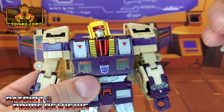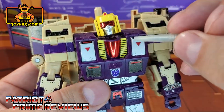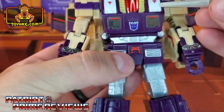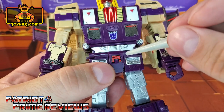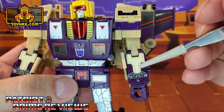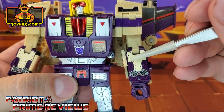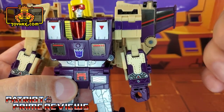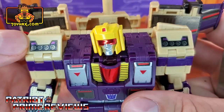He gets new yellow decals on either side, with little decals right above the silver on his pecs. New decals for the chest, a new Decepticon insignia, and red there for his belt buckle. Moving on to the forearms, you get a tan decal with rivets and a decal right above the wrist.